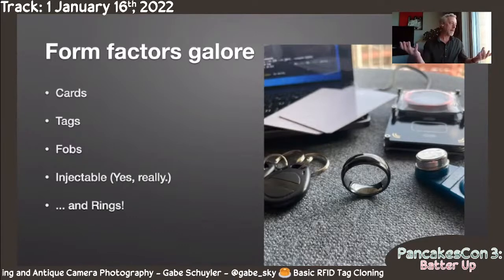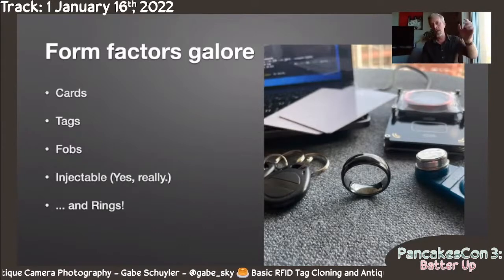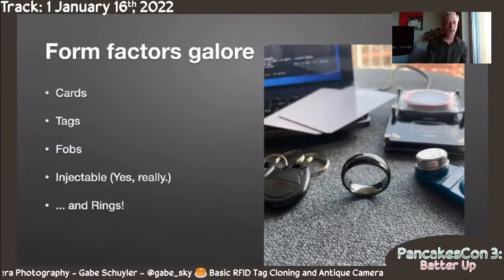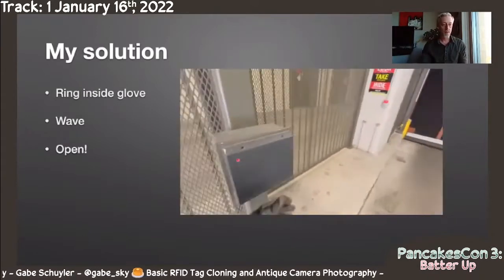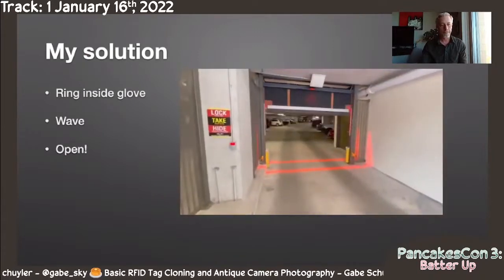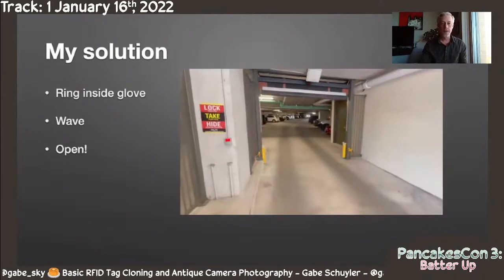So my problem of having this key with gloves — it's all really annoying — is now solved. I just put on this ring when I go out riding, and when I get back, I just wave my hand at the reader and the garage door opens. That was my solution to my situation.